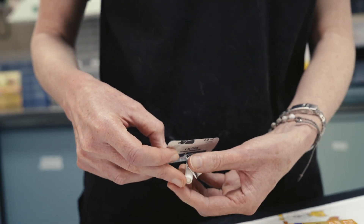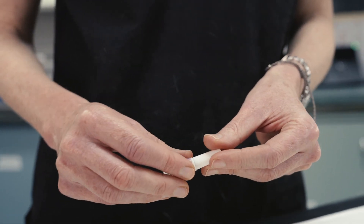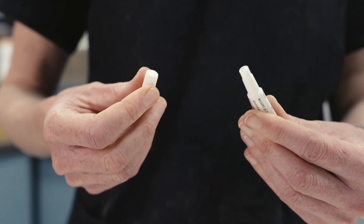Next, remove the tube of Advocate from its packet, hold it upright and pull off the cap. Turn the cap around and, with the back of the cap, push it onto the tube and twist to break the seal.